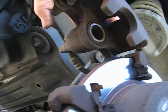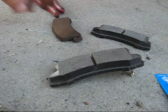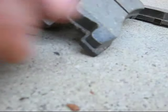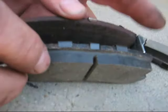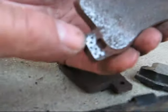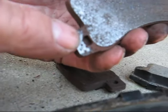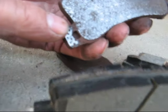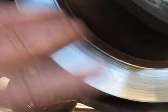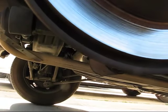Now let's look at the pads. Here's the one we're going to put on, and this is the one we took off. You'll see that there is nothing here — it is totally wore out. You can see right here where it actually rubbed on the metal bracket, and that is what touched the rotor. Fortunately, it didn't do it enough, so we don't have any damage here at all. We're going to use the same rotors.